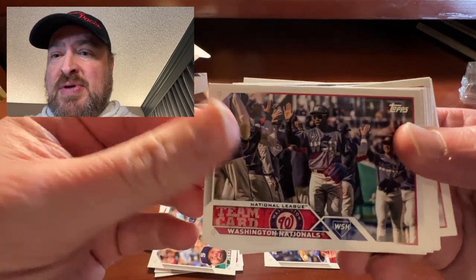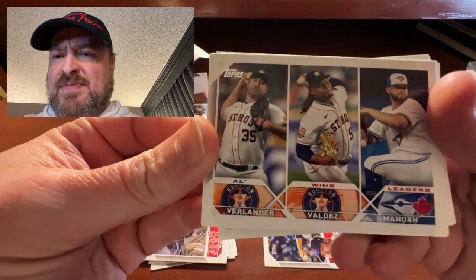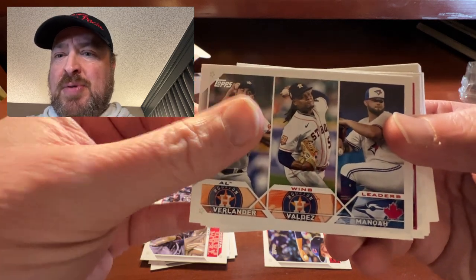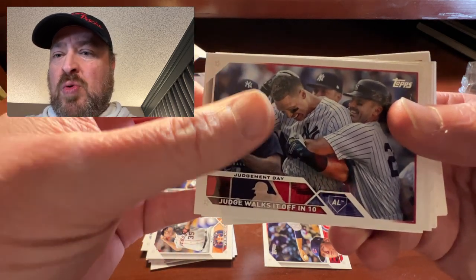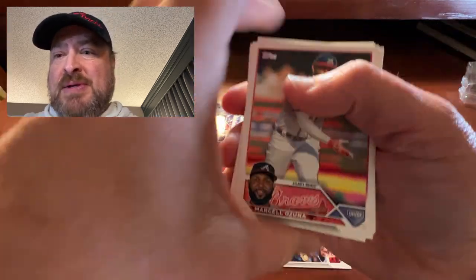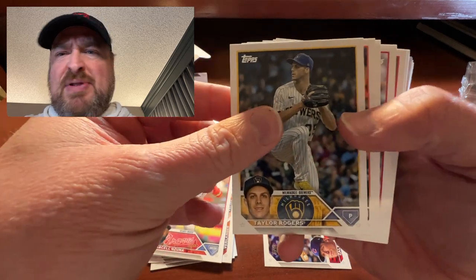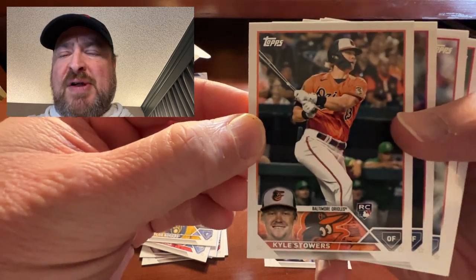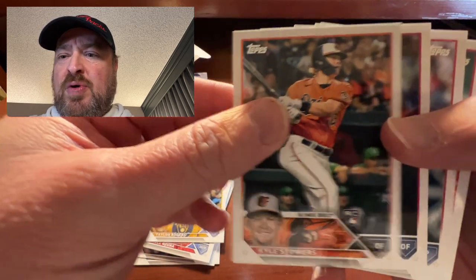Got the team card for the Nationals. We have the AL Wins Leaders: Valdez, Alec Manoa, and Justin Verlander. Then we did get a Judge Hits the Walk-Off — Judgment Day — that is a PC hit for me because it's Aaron Judge, who is my PC. Got Marcelo Ozuna, who is a piece of trash. Taylor Rogers, who I believe got traded to the Giants. Kyle Stowers there for the Baltimore Orioles — looks like he'll be a fourth outfielder for the Orioles this year.